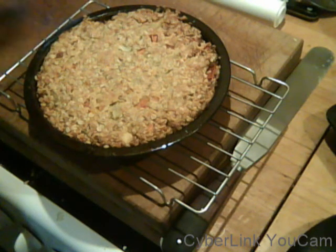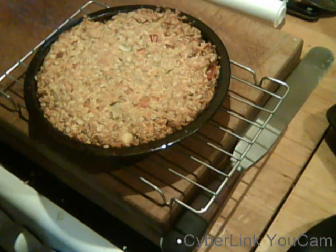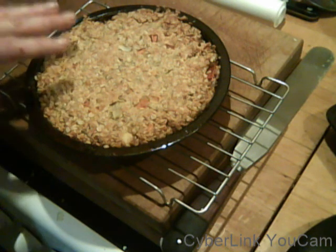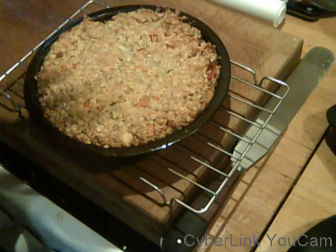I got a loaf tin, lined it, made a bit more mixture than this but did exactly the same way. Put a layer of flapjack, got some vegetarian or vegan sausages depending on what I was doing, sliced those long ways, popped them in a layer, put some more flapjack, then some boiled egg sliced — and if it was vegan, leave that out and put something else in. Then a bit more flapjack, then more sausage, then more egg. So you've got this layered effect.